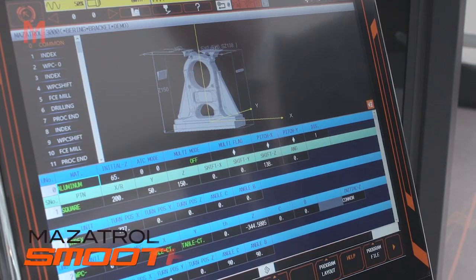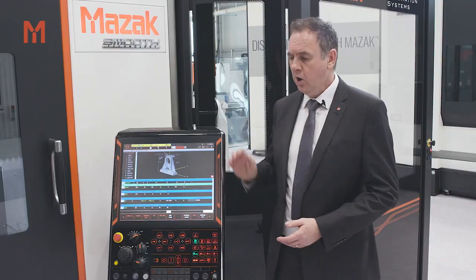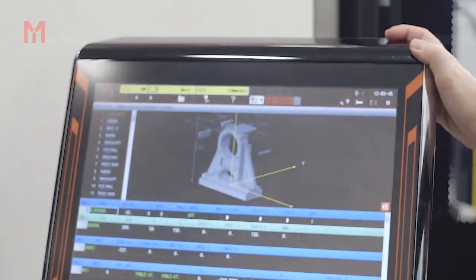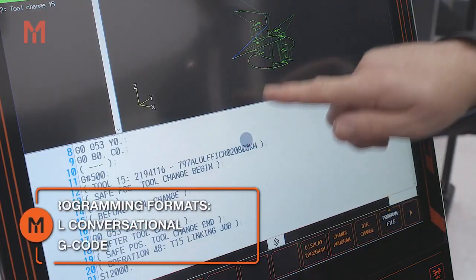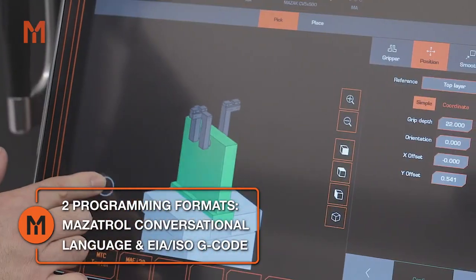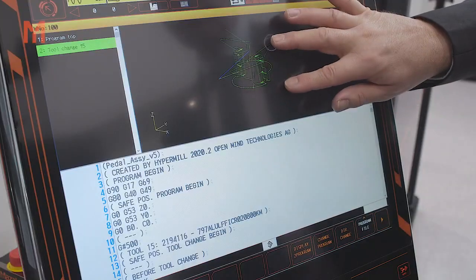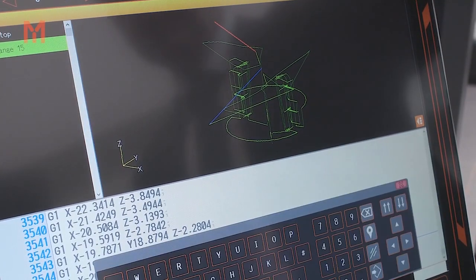At the core of the machine is a highly advanced Mazatrol Smooth-X CNC. It's been ergonomically designed to both pivot and rotate, and features a 19-inch touchscreen with an intuitive operating system. The CNC incorporates two programming systems — Mazatrol for shop floor programming and EIA ISO for programming offline by CAD-CAM — giving you the best of both worlds.